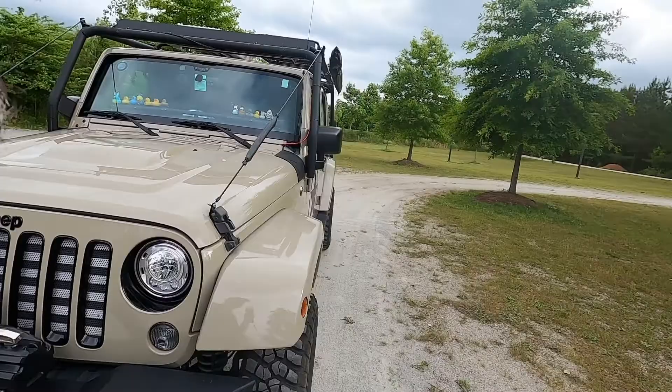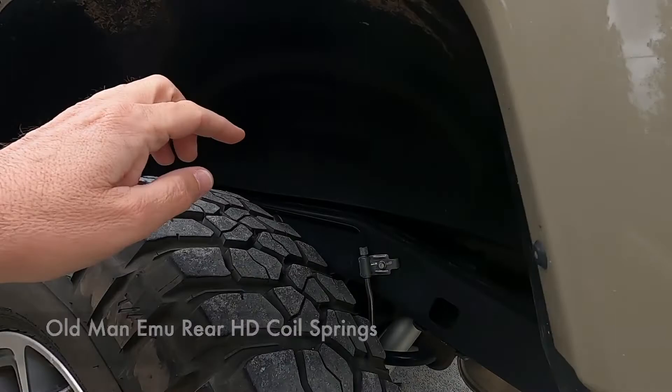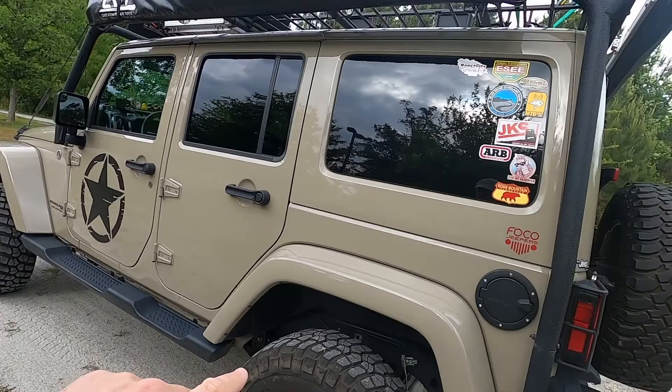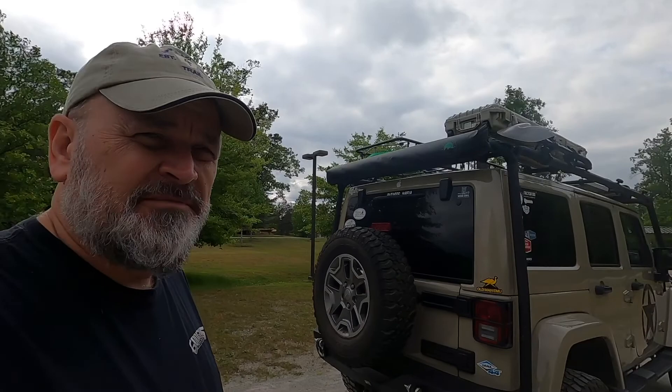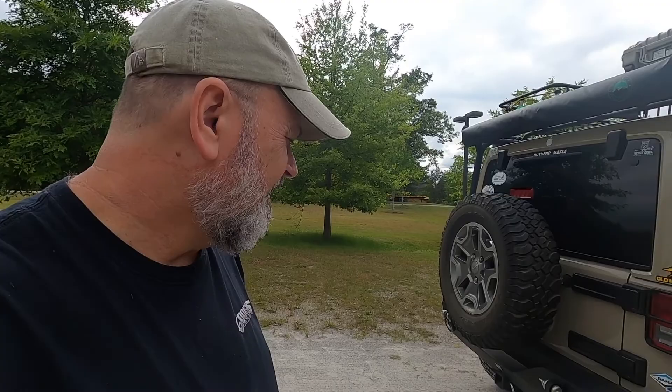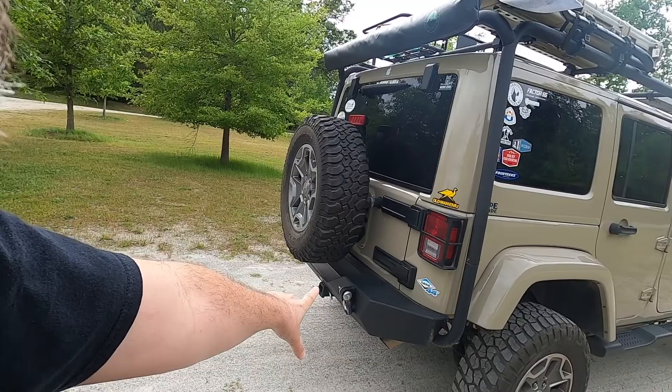One thing about the lift kit — I did replace the rear springs with Old Man Emu springs. You'll notice the springs on the back are black and don't match the front. The reason for that is because I'm putting all this equipment on here — a lot of camping gear — so I wanted heavy-duty springs on the back. Old Man Emu is the way to go; they've made stuff for years for rugged terrain out in Australia. Really glad I got those.